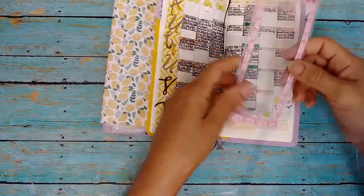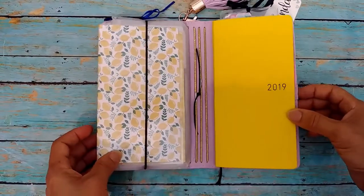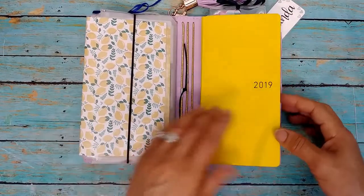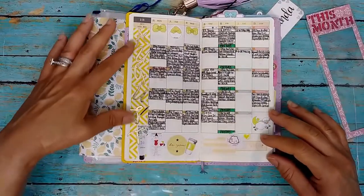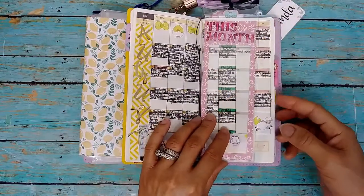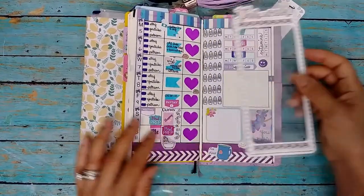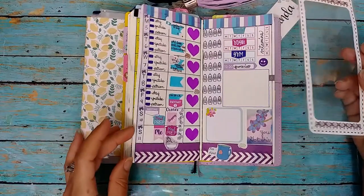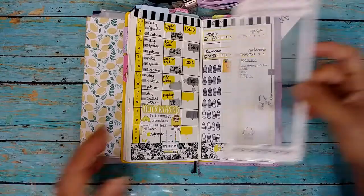Here's a good look at my October setup, since I hadn't shown that yet in my previous plan-with-me. That's how it looks — I think it's pretty. Then the current month marker goes back in, and then this week with my pretty bookmark page marker that I already had — that's how the current week is set up, and I did a plan-with-me on the actual current week.